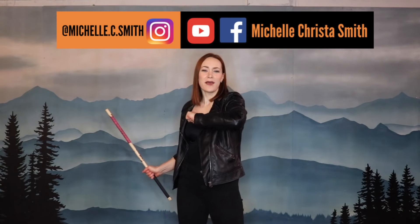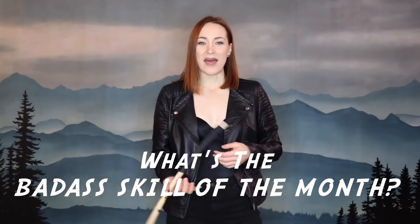Hey everyone, I'm Michelle Cesar. Thank you so much for being here and welcome to the January 2020 Badass Skill of the Month. Every month I'll offer you a new badass skill to learn, and that may include a staff, a sword, a stick, a knife, maybe even some lightsabers.